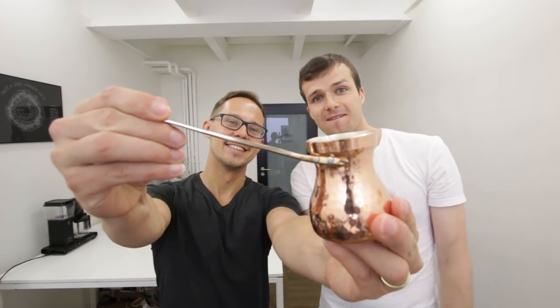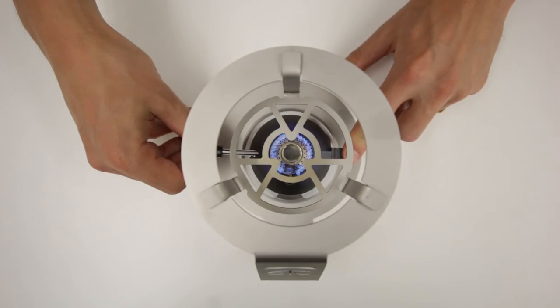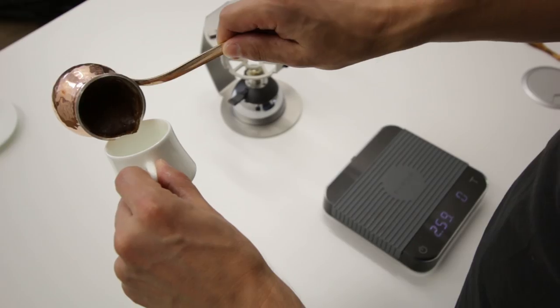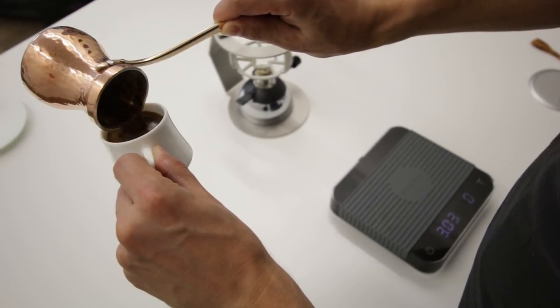Hello guys, it's European Coffee Trip, and in this video I will show you how to make specialty Turkish coffee. To show you how to prepare a great specialty Turkish coffee, we found Turgay Yildizli, who is the 2013 World Ibrik Champion and also runs a portal called Specialty Turkish Coffee.